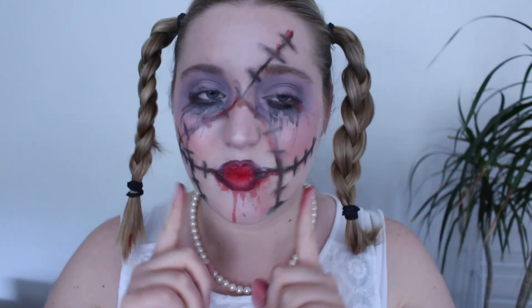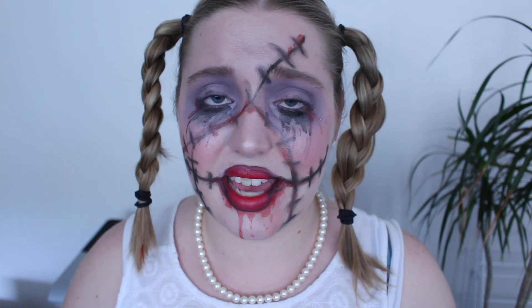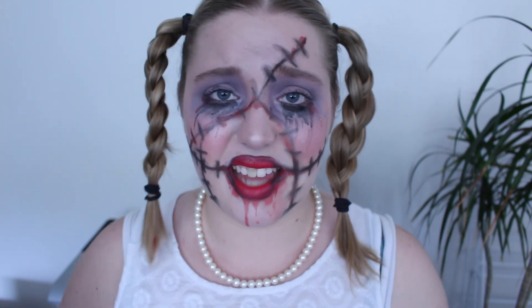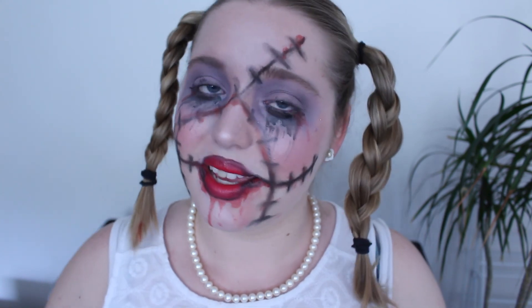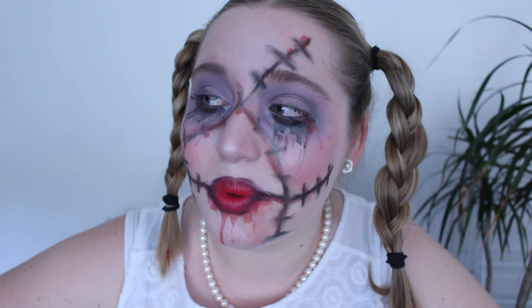I hope you guys enjoyed it — if you did, give it a thumbs up. I'm super proud and I hope you guys are proud of my look too. The next two weeks are going to be Halloween videos, probably six to eight of them, so definitely thumbs up if you want to see more. And if you're not already subscribed, hit the subscribe button below.